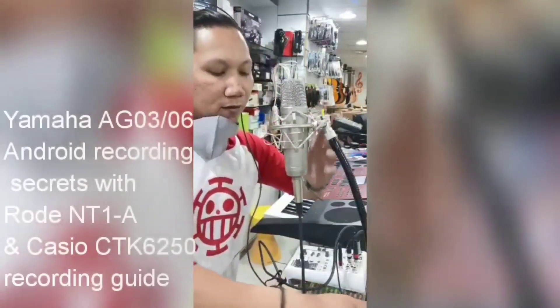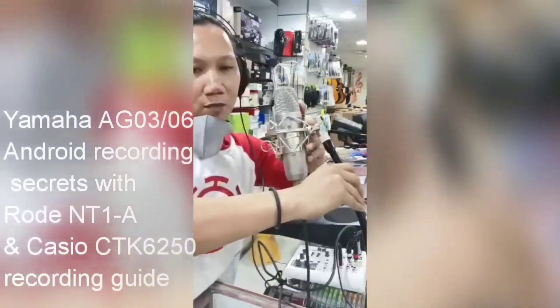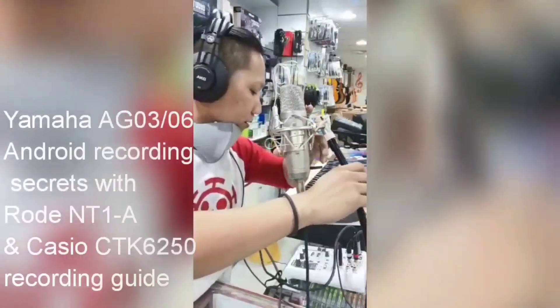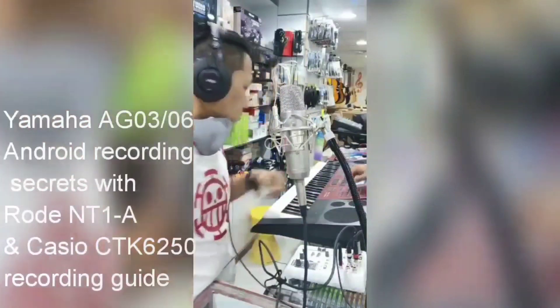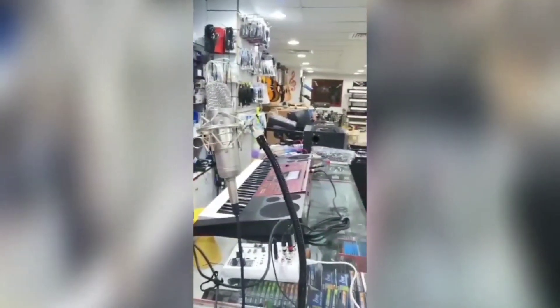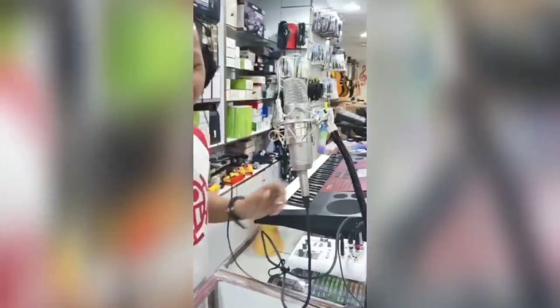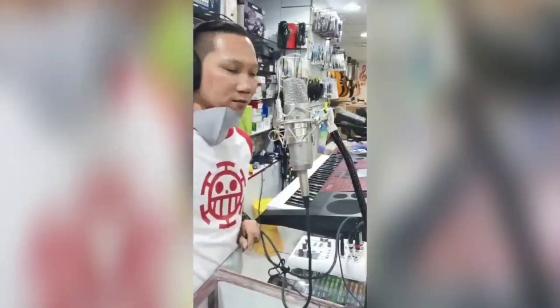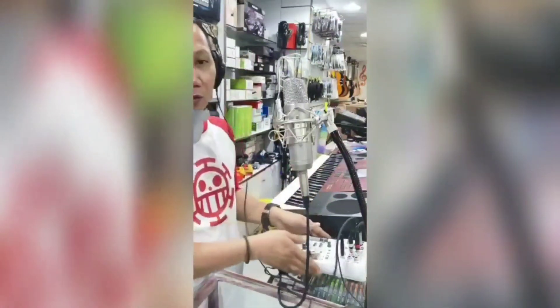Mic test, one two. Gilbert Reyes here at Jimera Studio — microphone test, keyboard test for Casio CTK6250. This is the keyboard for Mr. Abdullah. Mr. Gabriel is joking. So we are making a sound test for the Casio keyboard, or any music instrument, through mixers.